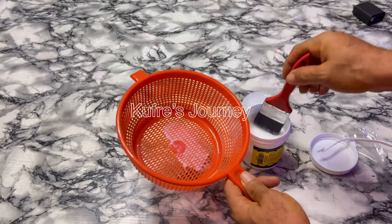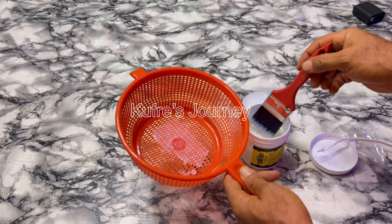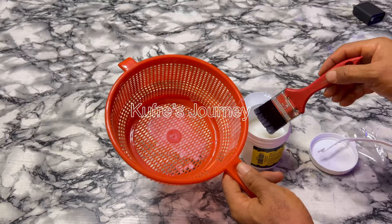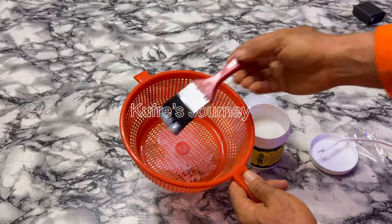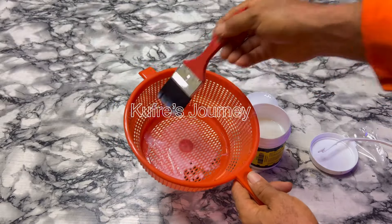I'm trying to see if it seals. You can still see the holes — I'm supposed to put water in it first so you know it wasn't already sealed. So I'm doing my test experiment. I'm sure a lot of you have also been seeing this kind of video online.